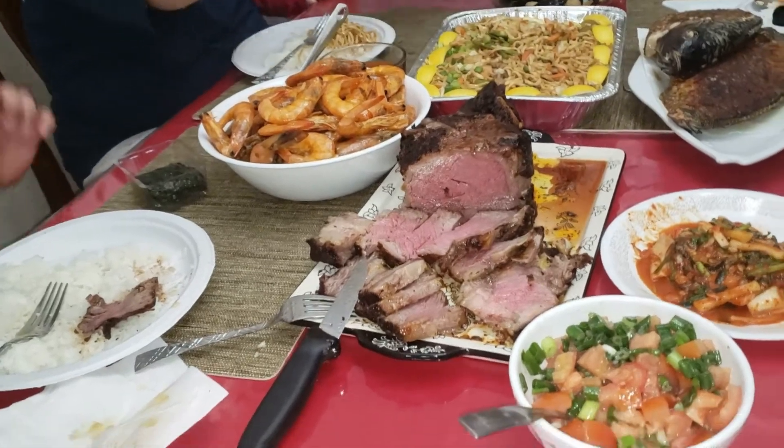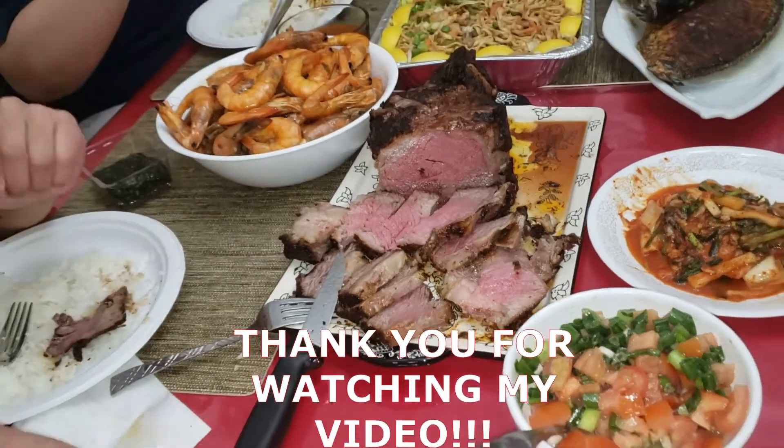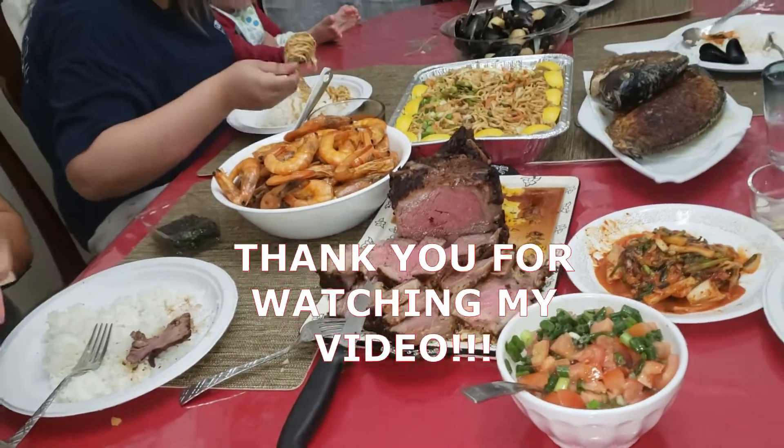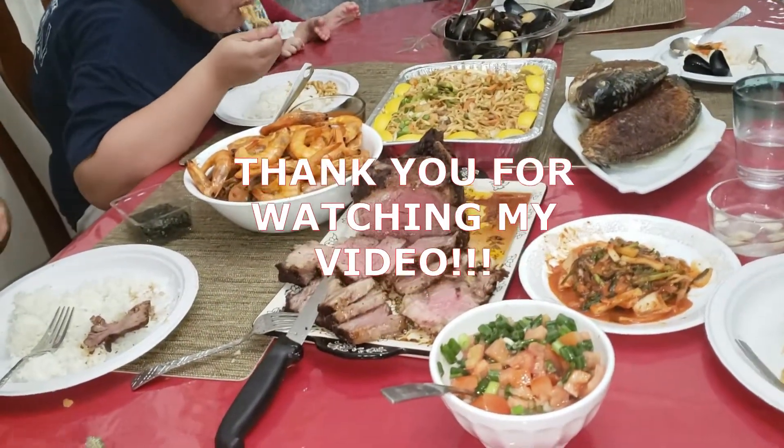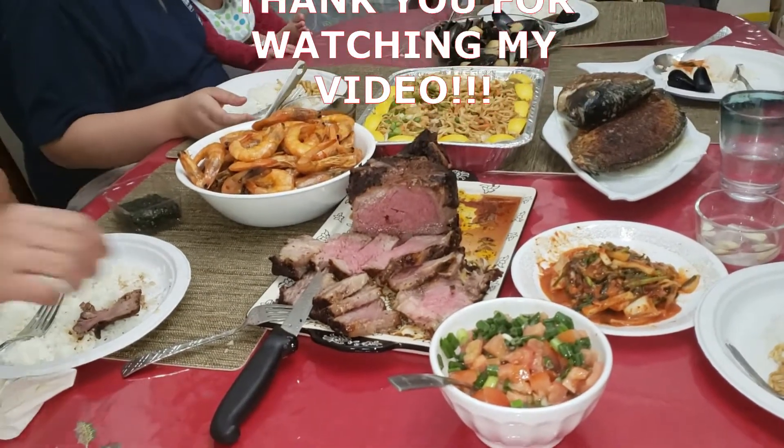It tastes very, very good! So that was our dinner for tonight!